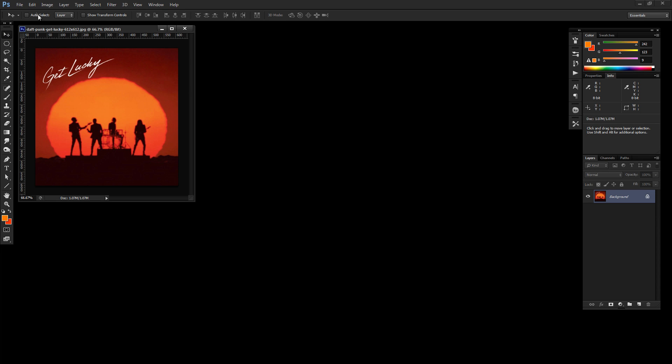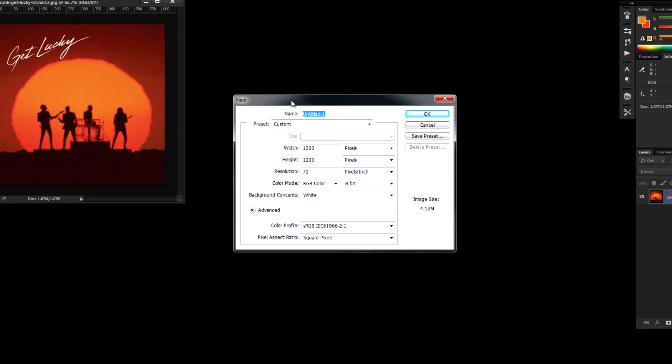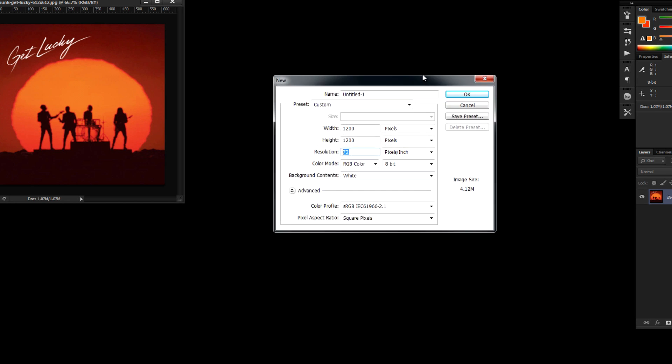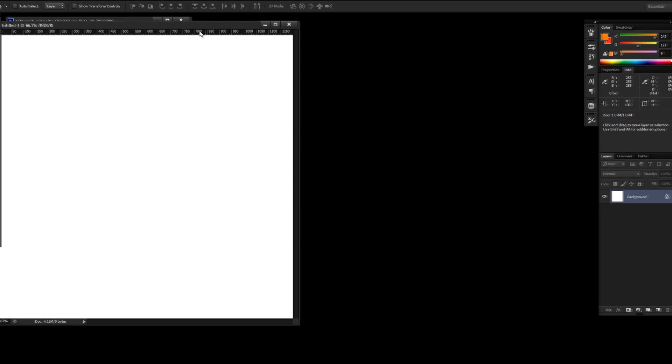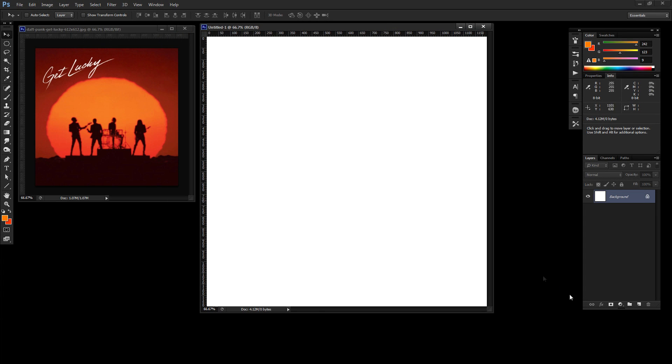The first thing we want to do is open a new document — File > New. I'm going to create a square document that is 1200 pixels wide by 1200 pixels tall, with a screen resolution of 72 pixels per inch or DPI. Click OK.